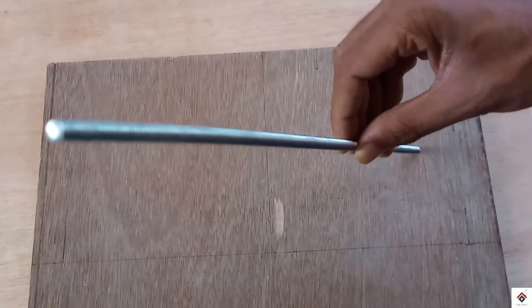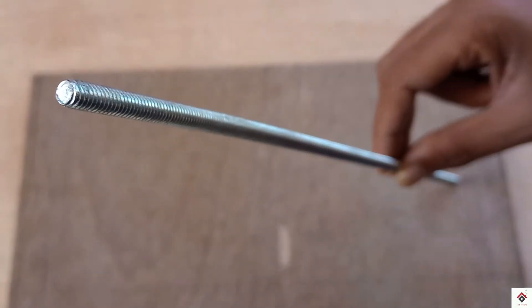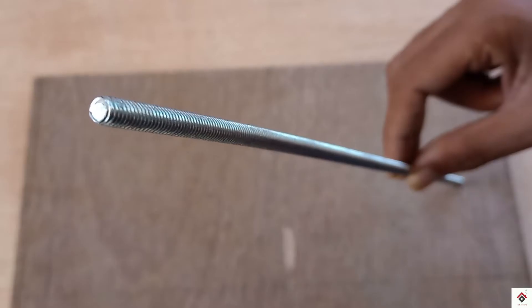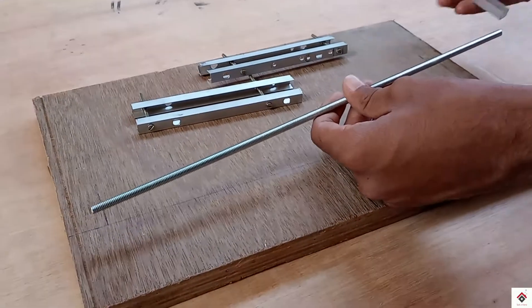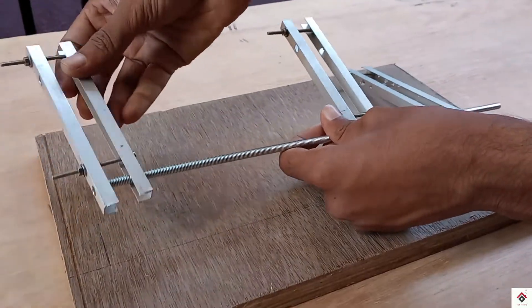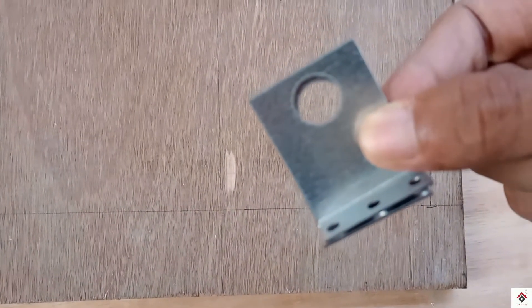Next, we are using a 5mm threaded rod of length 35 cm. All three pedal frames will go through this rod. In order to mount this complete unit, I will be using two L-clamps.